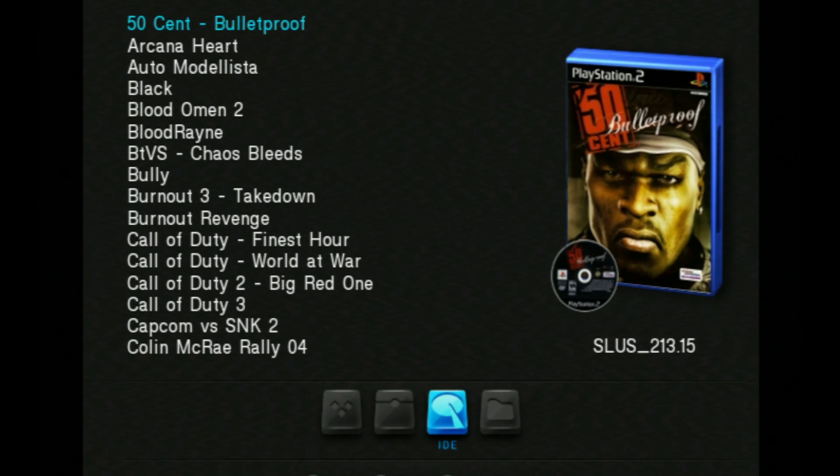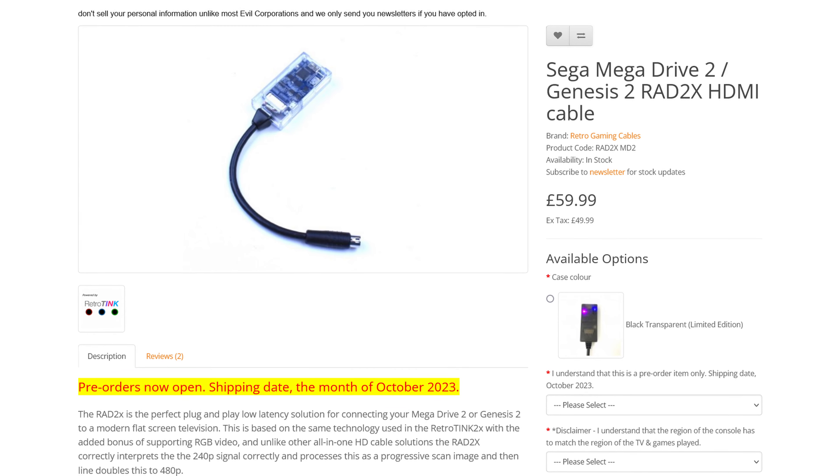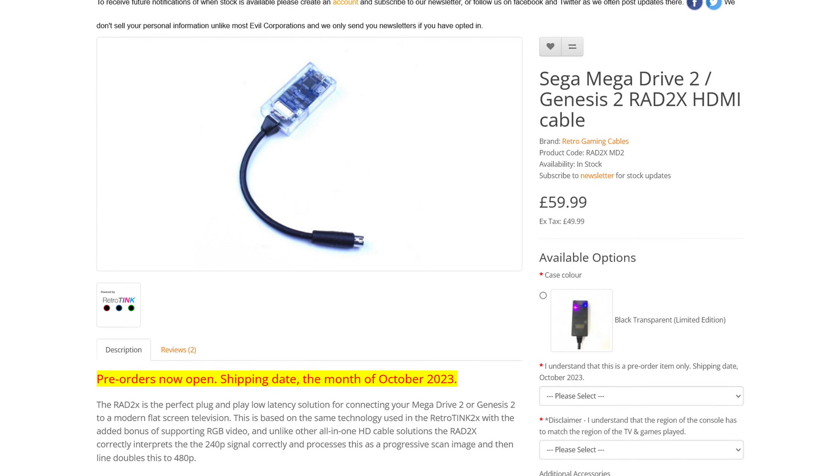This can result in noticeable lag and unintended video artifacts. There are high quality HDMI adapters out there — just take your time to dig into the options, read up on reviews and compare.